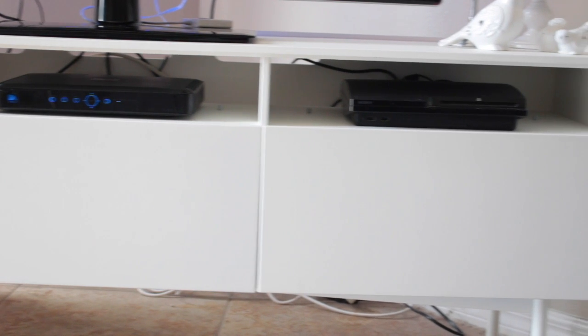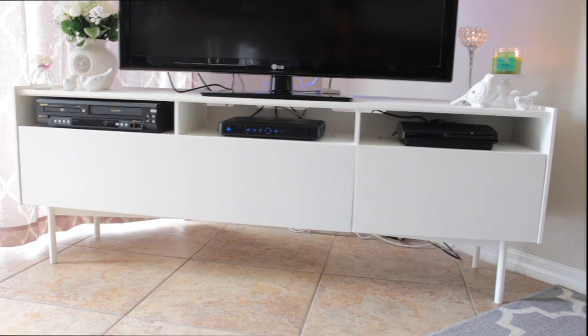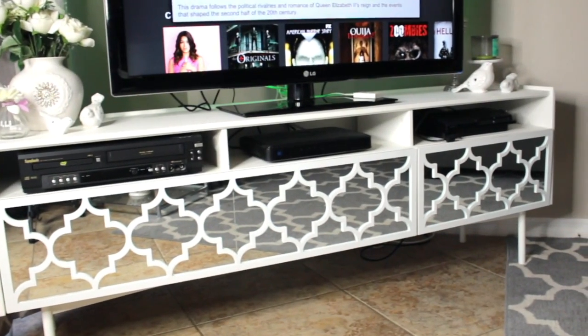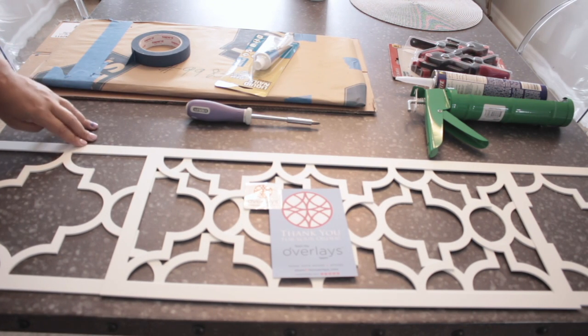Hi guys, welcome back to my channel! I'm finally back with another video, and for today's video I'm going to be doing a beautiful IKEA hack.